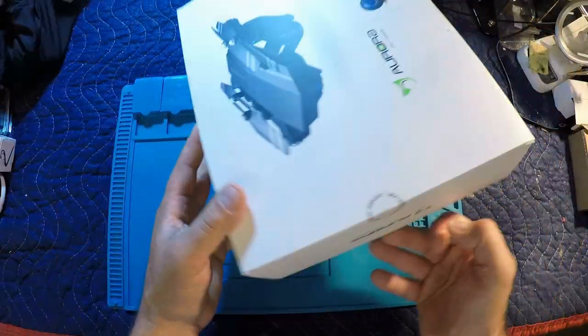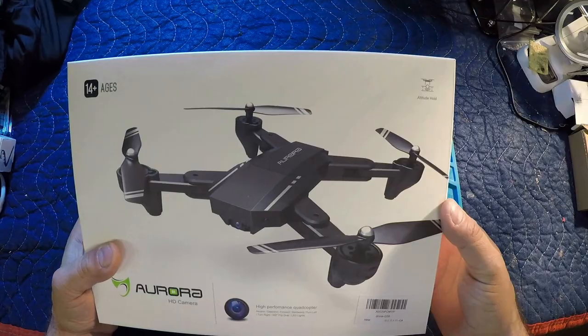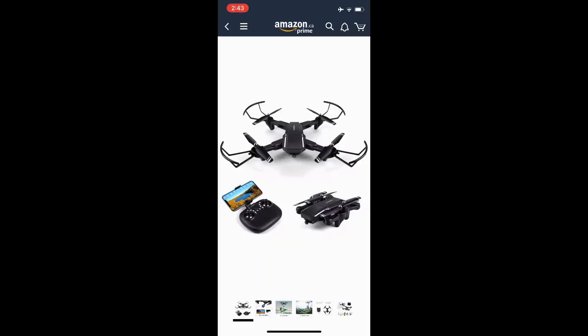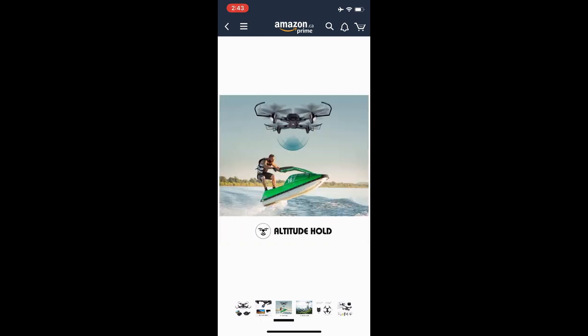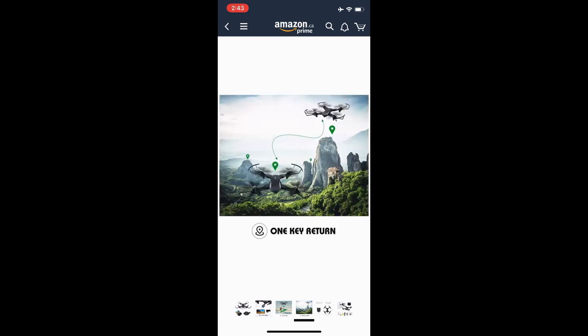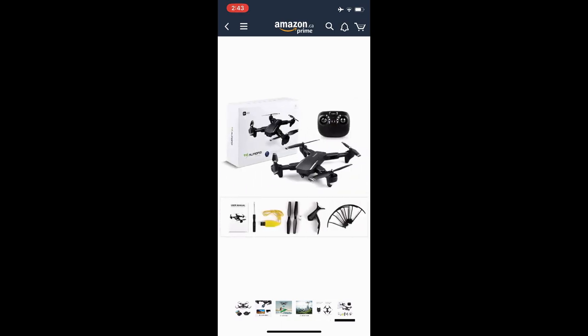It doesn't say much more on the box other than that. You can see it looks like the Mavic there, folded up, and then they've got an illustration of it opened up. Looking at the advertisement, right away we click on the picture and it's got nice looking photos. It does show the 720 HD camera as well as altitude hold and one key return. It shows the product size: 6.3 inches by 5.31 inches by 2.17 inches tall with it folded up, and unfolded it's 17.3 inches wide by 13.7 inches long.